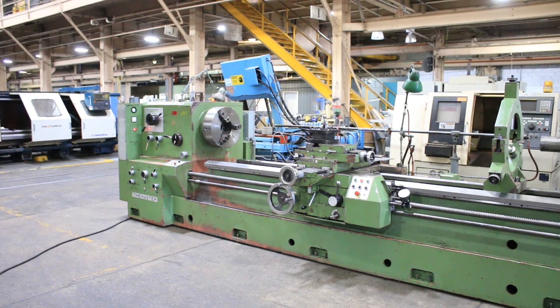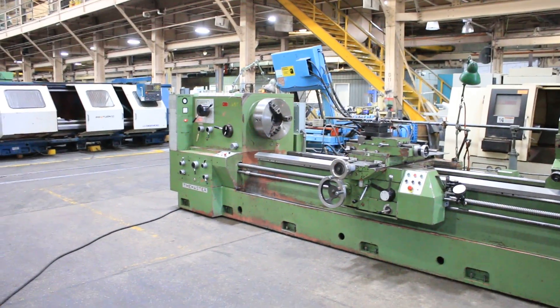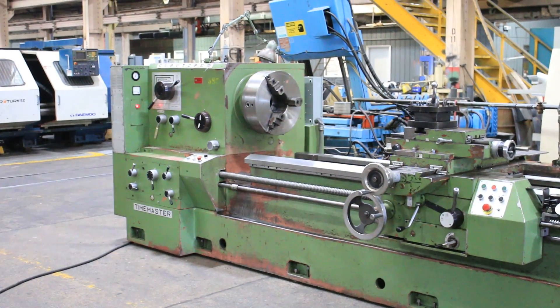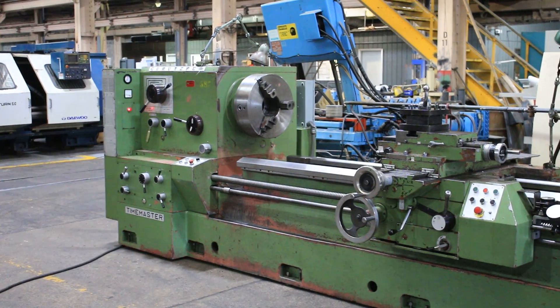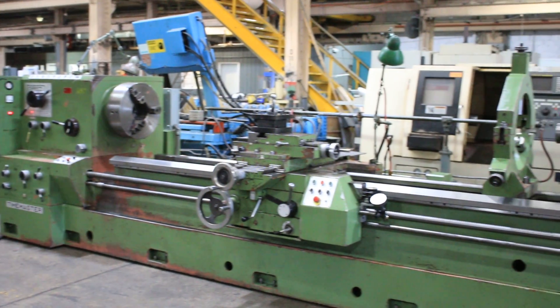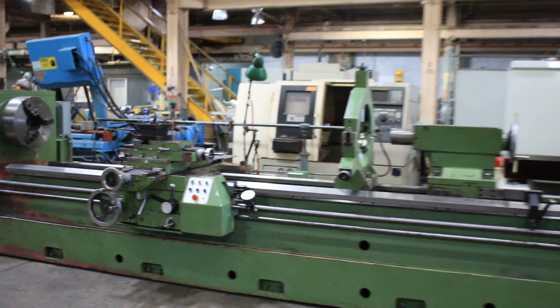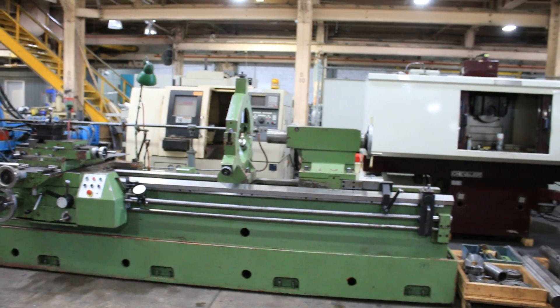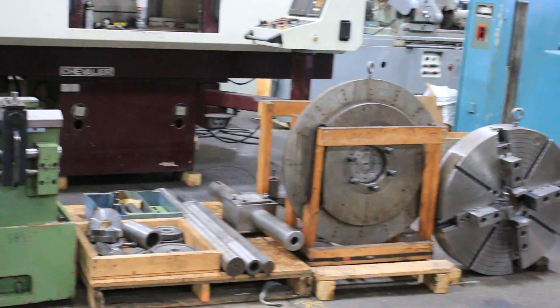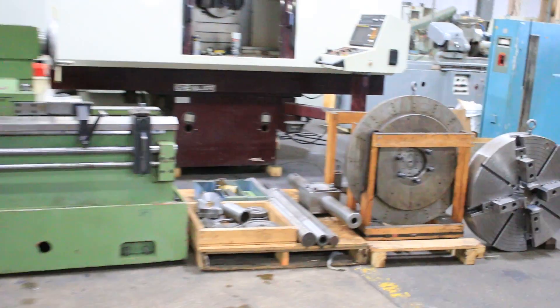We have a Time Master Garuzbi Gap Bed Engine Lathe, model Super AT 4000-400. It is 32-inch swing, 45 inches in the removable gap, and 160 inches between centers. The interesting thing about this machine, it also has a 5.5-inch hole through the spindle with double cam lock D111s in the front and the rear, so you can put a chuck on the back. We are going to run her for you.